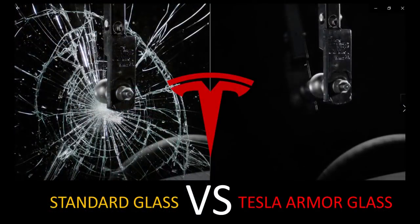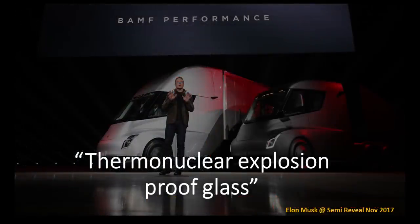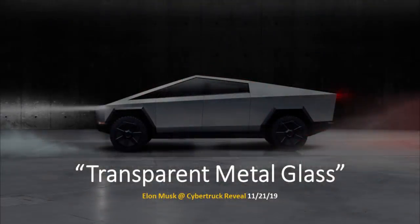To get started, I want to have Elon Musk tell you in his own words, based on two presentations he gave: one at the Semi-truck unveiling where he described Tesla glass as thermonuclear explosion-proof glass, and the second at the most recent Cybertruck event where he described it as transparent metal glass. Both refer to the Tesla Armor Glass we're discussing in this video. Here are those two clips.